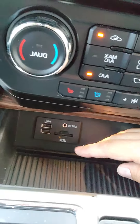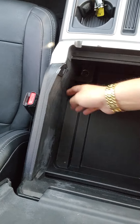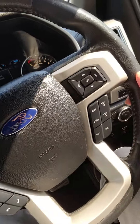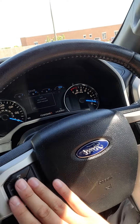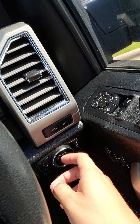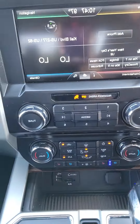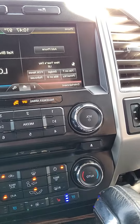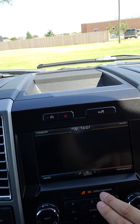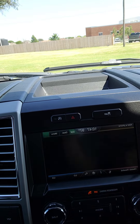12-volt conversion here, two USB ports, and 12-volt conversion here as well. Also have your cruise control and your media settings here in your steering wheel. Do have your lights for the side mirrors. Also have a CD player, track control, auto start-stop technology, Bluetooth, and navigation as well.